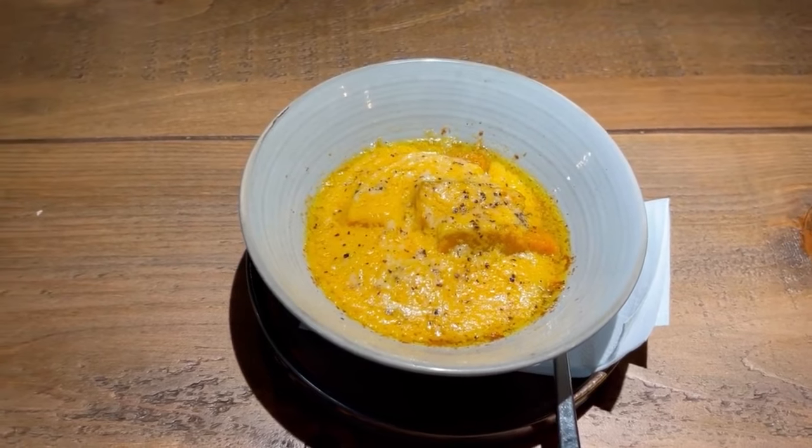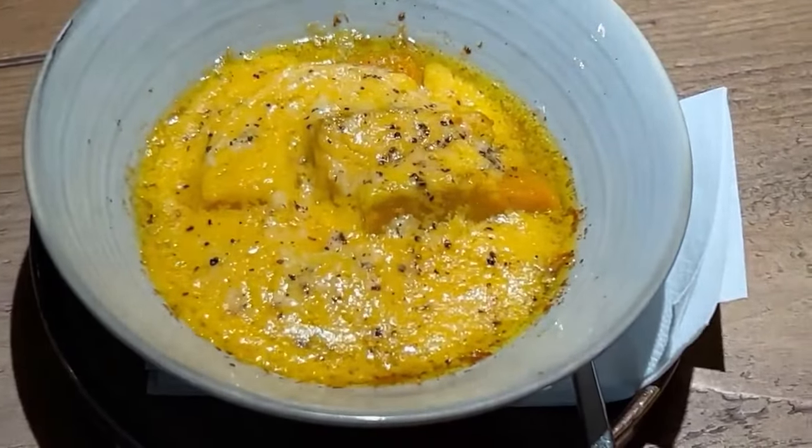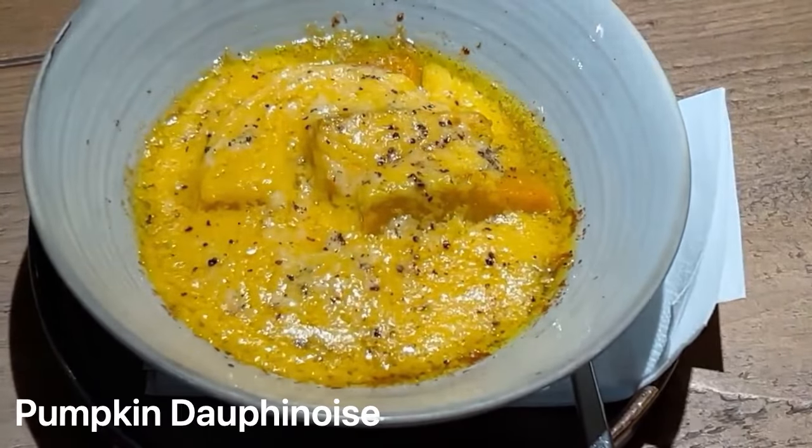This dish is one of our signatures. It's one of the changing autumnal dishes. So there we have the pumpkin dauphinois.